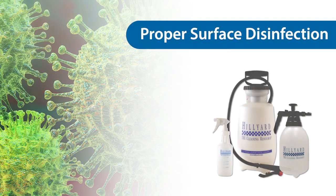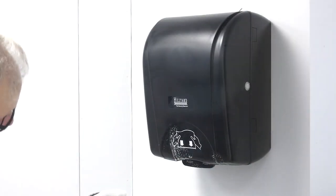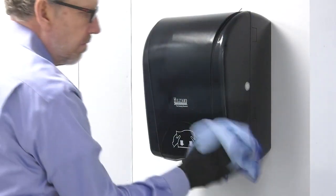Coarse spray devices can be used to dispense all Hilliard disinfectants. To disinfect, the product should be dispensed directly onto the surface with a coarse spray. Following the proper wet dwell time, the surface can be wiped with a microfiber cloth to remove any excess disinfectant.